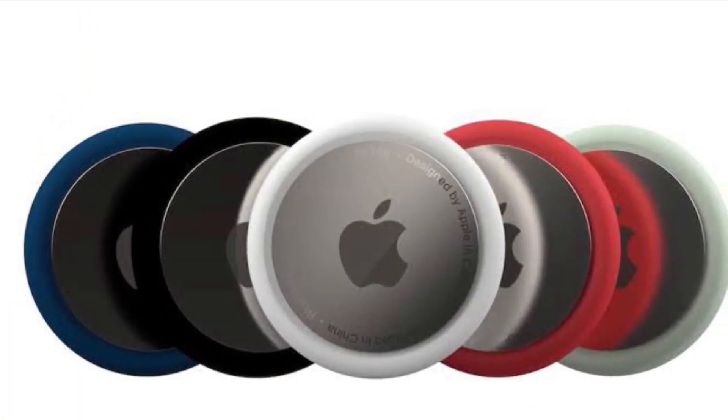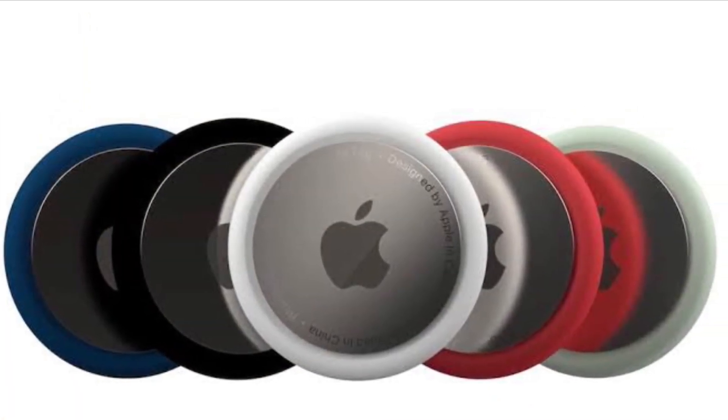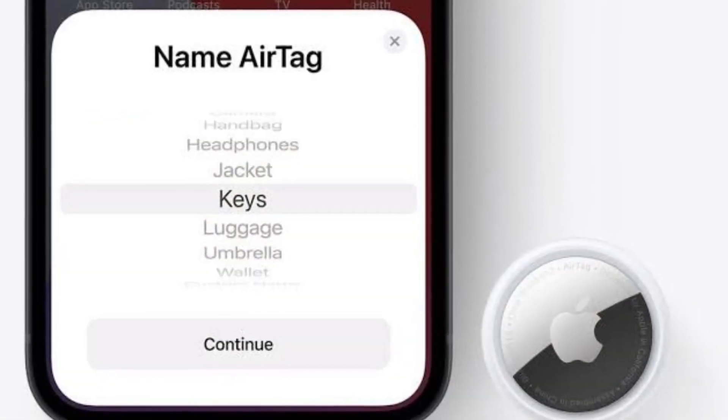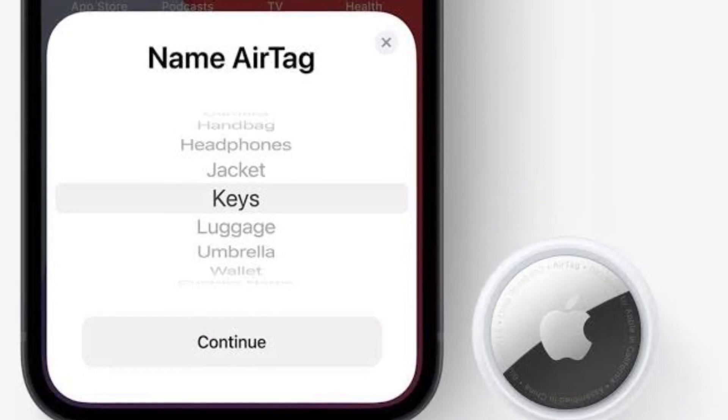In such cases, you can place the AirTag in Lost Mode. That way, if someone with an iPhone or Android device that has NFC comes across the item, they can help return it to you.